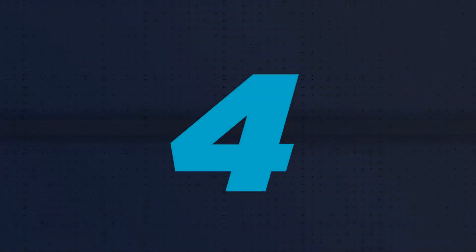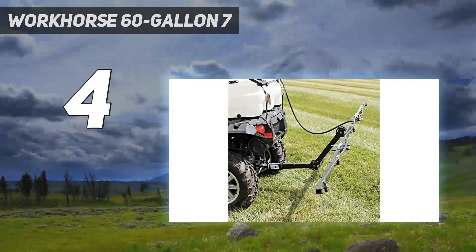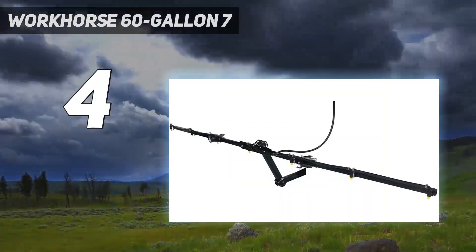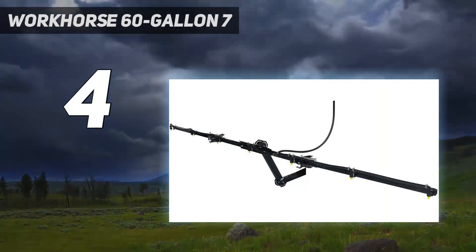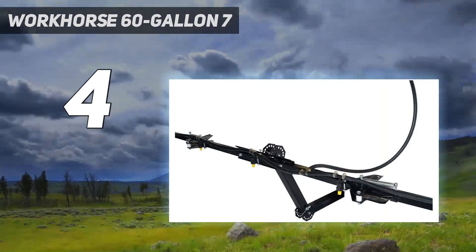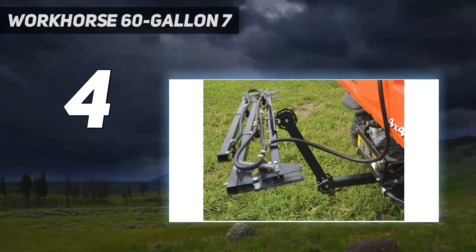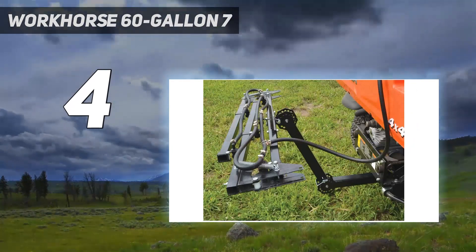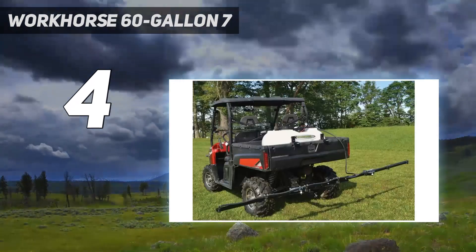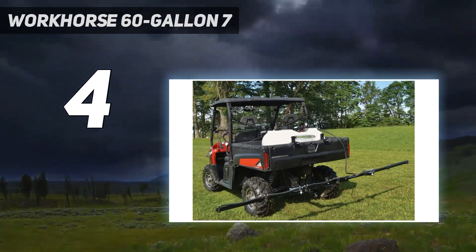Coming in at number 4: the Workhorse 60 Gallon 7 Nozzle Utility Boom Sprayer. It comes with 140 inches of spray coverage, 5.0 GPM, 60 PSI pressure, 25 feet hose length, 3/8-inch hose diameter, 35 feet horizontal spray, and 25 feet vertical spray.